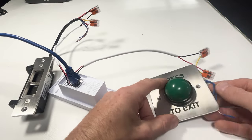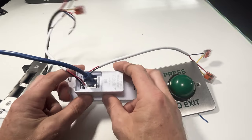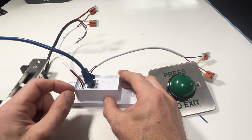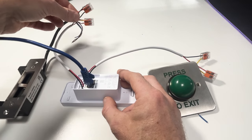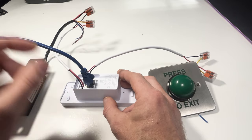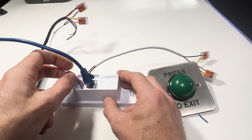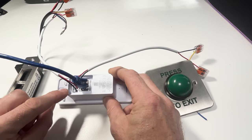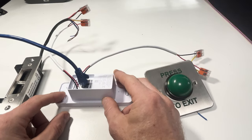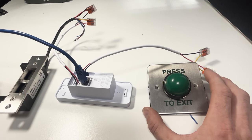One more thing to note about the locking terminals on the back: you push the cable in to lock it in place. A thin twisted cable won't be strong enough, so you'd need to put ferrule crimps on the end to give it enough rigidity to push in — or use stiffer cable as I've done here. To release the cable again, just push a screwdriver into the release slot and it'll let the cable back out.